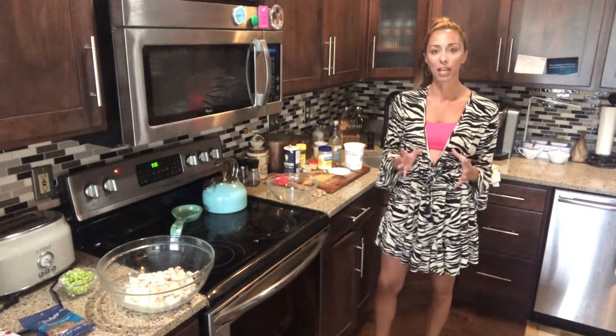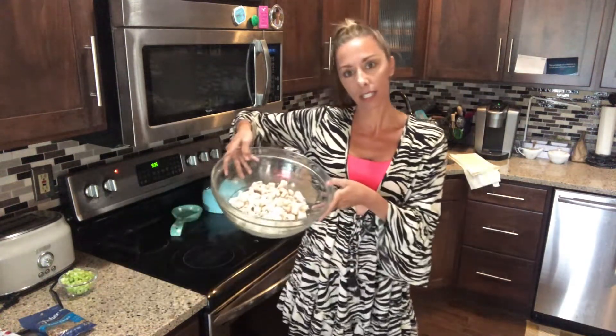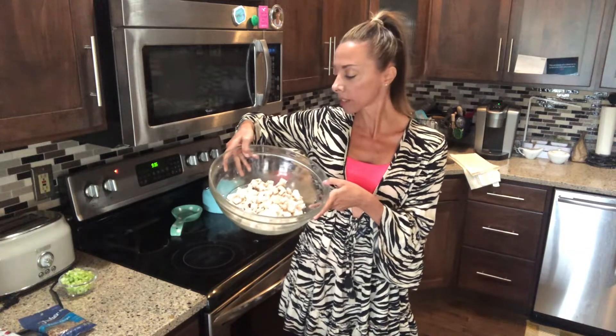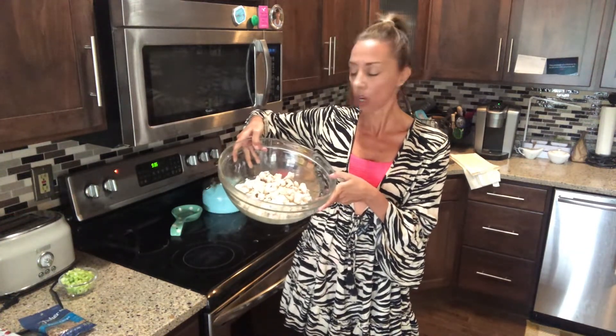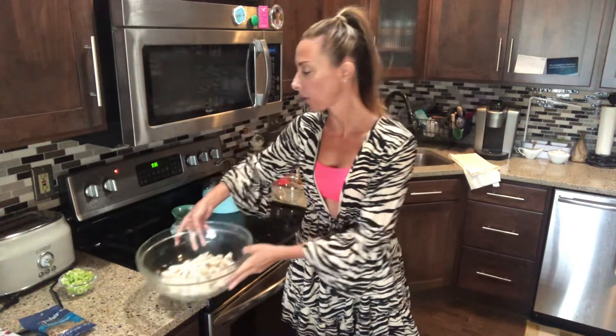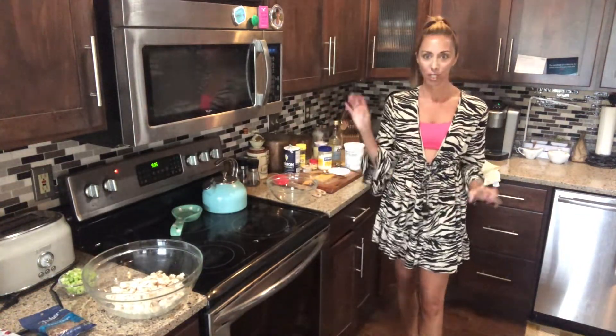You're going to start off by cooking your chicken. So here I have six thinly sliced chicken breasts that I poached in just salt and pepper, and then cut those up. So those are ready to go. And then we're going to make the dressing and add some other ingredients.